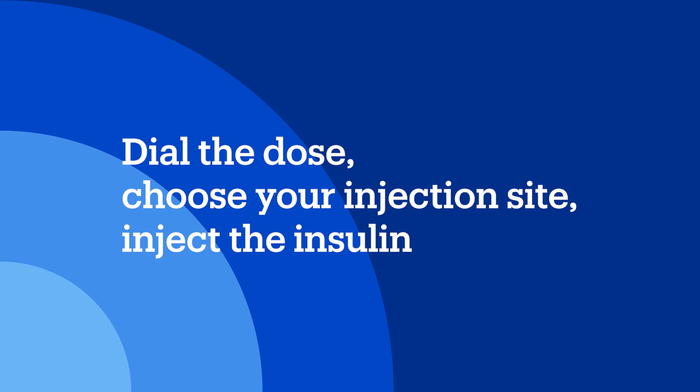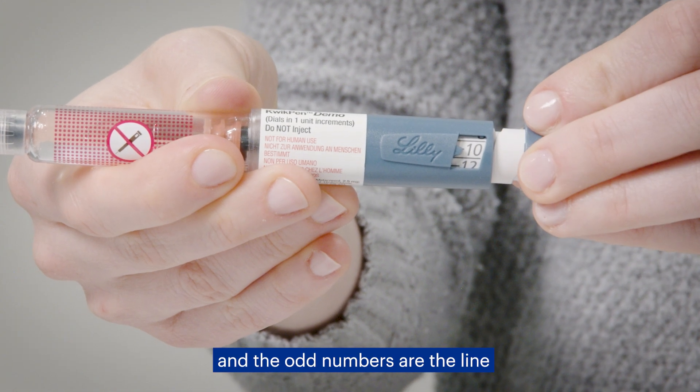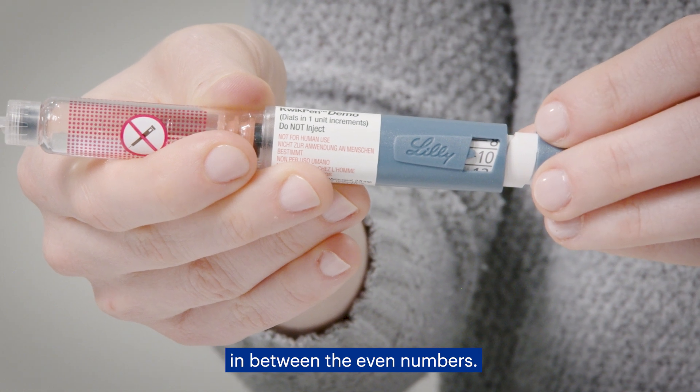Dial the dose, choose your injection site, and inject the insulin. Now you'll be dialing to your dose. Make sure the arrow is lined up with the dose you're injecting. The even numbers are labeled, and the odd numbers are the line in between the even numbers.